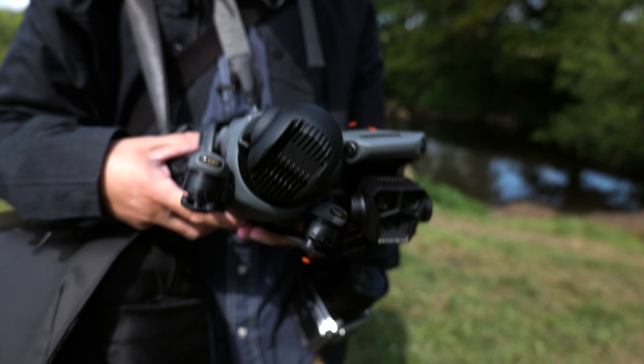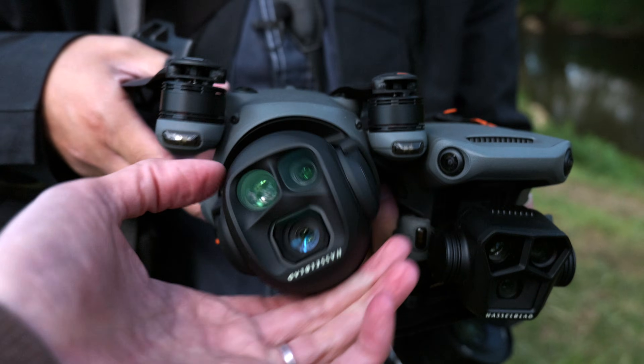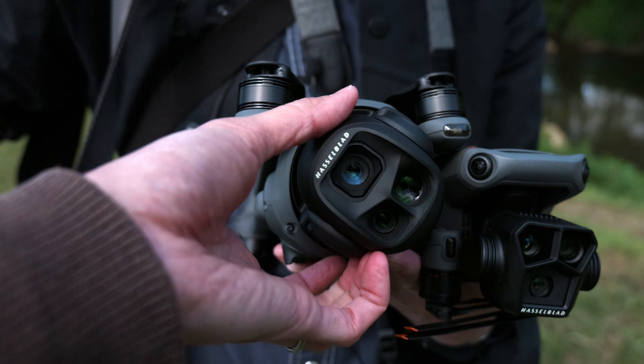This is the Mavic 4. It looks like those lights from Disco.